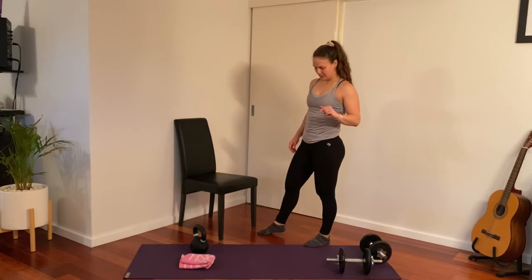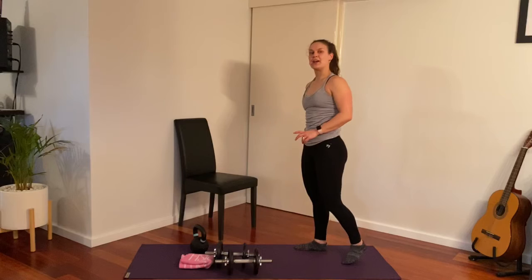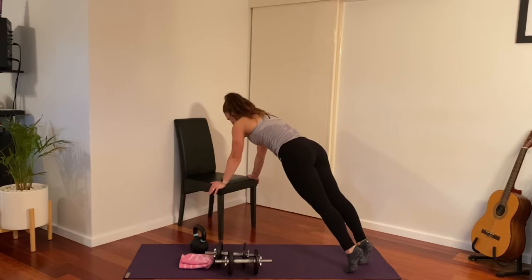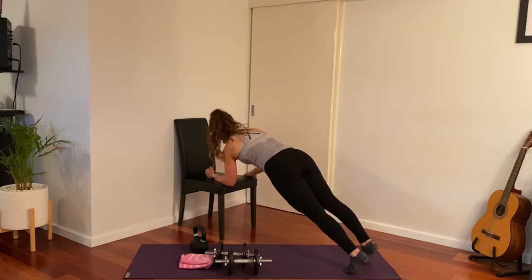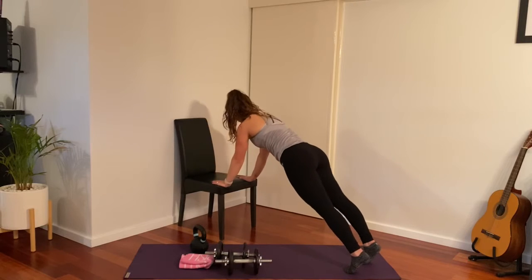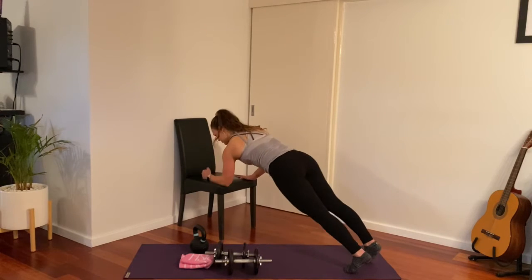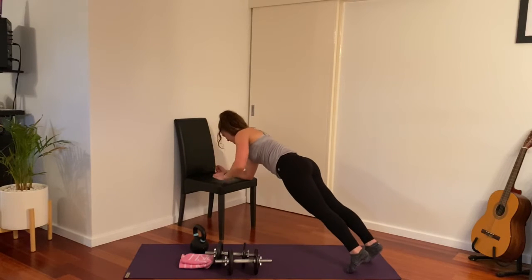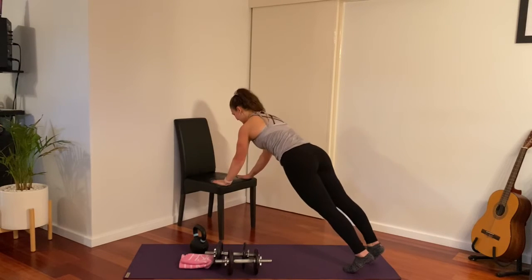We're going to use the chair for a front support plank — hands either side of the chair, coming into a plank position, driving your hips forward. From here we're going to come down onto our elbows — a commando plank — alternating each arm each time. Keeping the body nice and stiff.